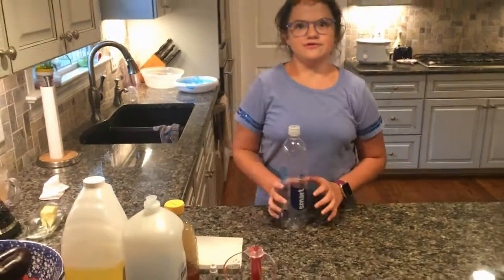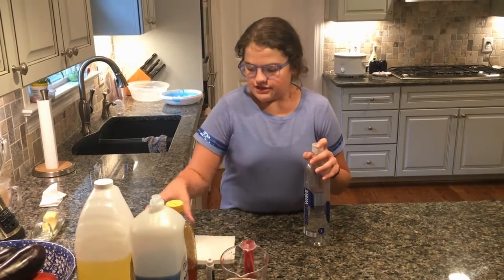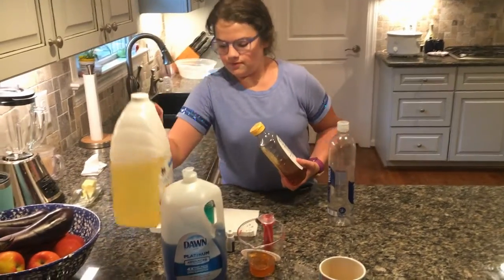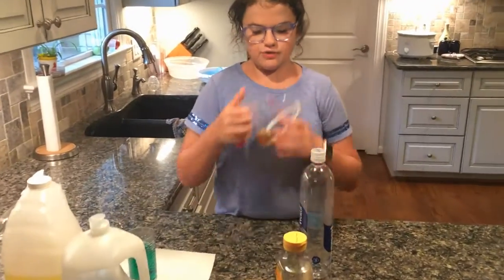Today's video we're going to be making levels of color science — that's at least what I'm calling it. What you need for this is honey, soap, vegetable oil, and water. We're gonna start with our thickest component, which is honey.